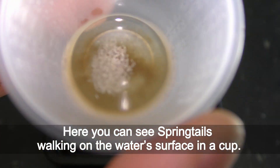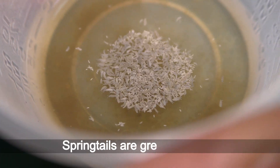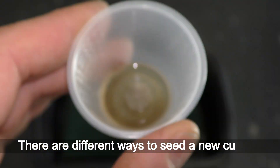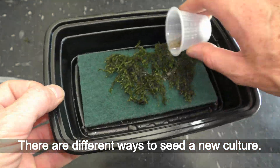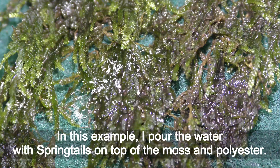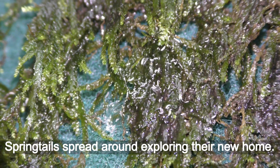Here you can see springtails walking on the water's surface in a cup. Springtails are great jumpers. There are different ways to seed a new culture. In this example I pour the water with springtails on top of the moss and polyester. Springtails spread around exploring their new home.